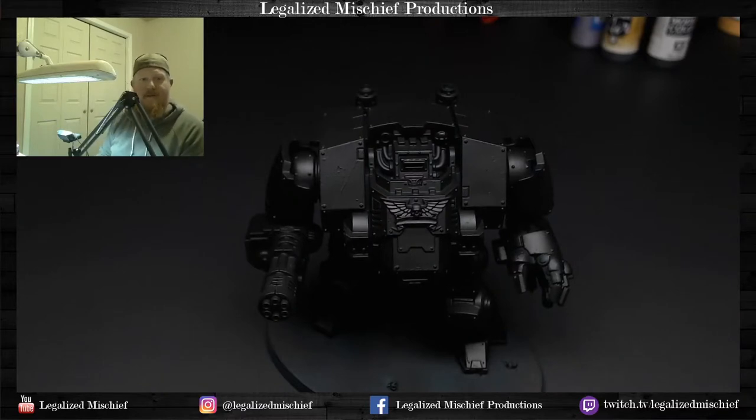Hey everyone, it's Colin with Legalized Mystery Productions. Thank you for joining me. Today I'm going to be doing another grayscale tutorial, this time on a Primaris Redemptor Dreadnought, and what I'm going to be demonstrating today is a technique called panel modulation highlighting, or just panel modulation in general.